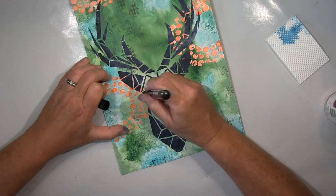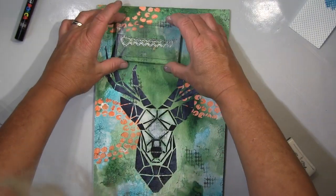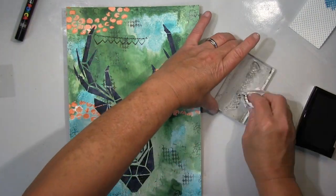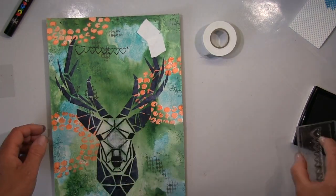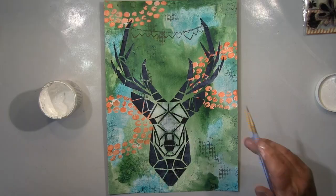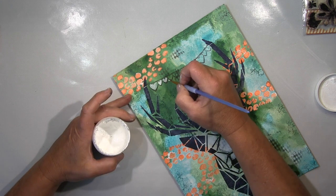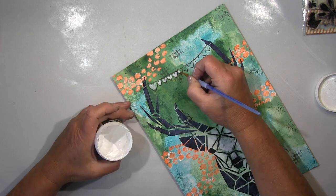I corrected a bit here with my black Posca pen, just to reinforce the lines where I had painted over with the gesso. I painted out the face with gesso simply to give it more substance, and then stamped this heart chain between the antlers — that just came to mind. I went over the lines with Posca again after applying the gesso, just to get my lines back. I used gesso to make the face more solid.